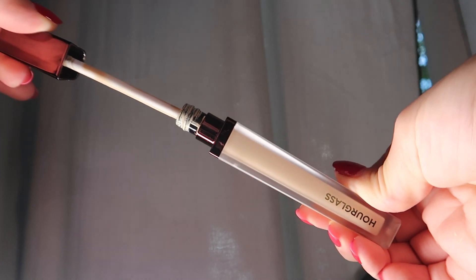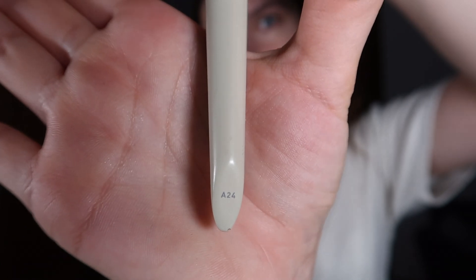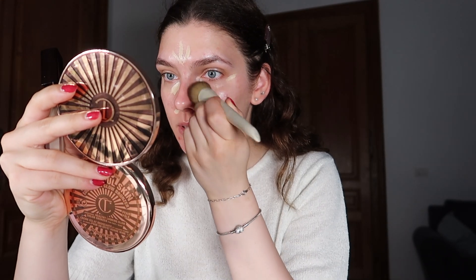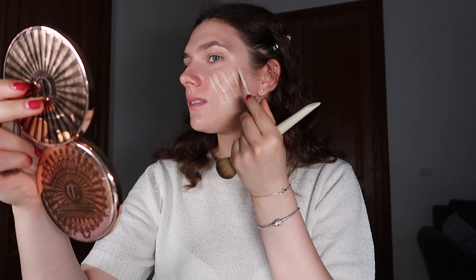For this part I have a concealer — the Hourglass one — and I use it instead of foundation. I apply it underneath my eyes, on my forehead, and I have a brush I like to work with, which is this one from the Morphe and Ariel collaboration. After applying concealer on my under eye, chin, forehead, and around my nose area, I just start blending.